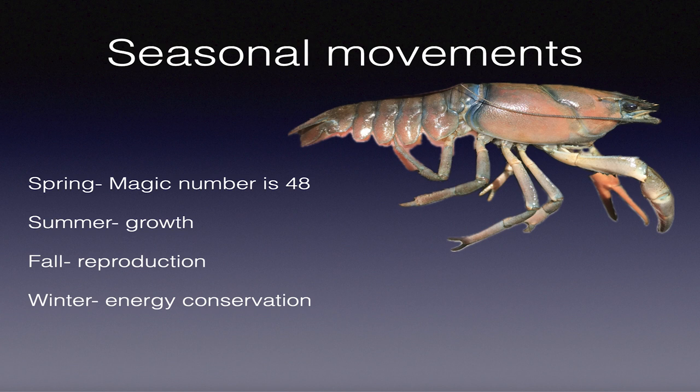During summer it's their growth period - they're actively feeding on vegetation, dead fish, dead animals, whatever's in the water. They've got to grow as big and strong as possible. During fall, crawdads become very important again, especially as water temperature approaches 50 degrees, because those crawdads are not paying attention - they're reproducing for the spring. In winter, it's energy conservation - they're just praying for warm water.